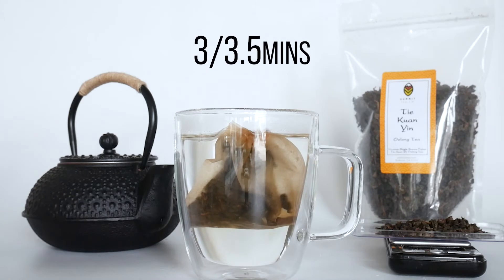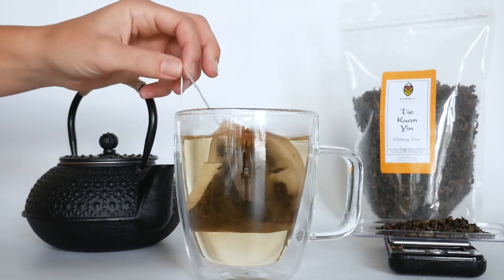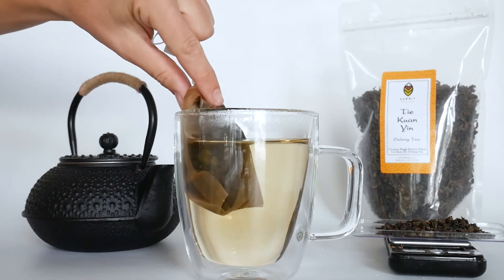Alright, let's let this tea steep for 3 to 3.5 minutes. And you can re-steep this same tea 2 to 3 times more if you'd like.